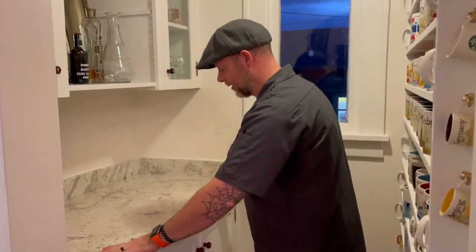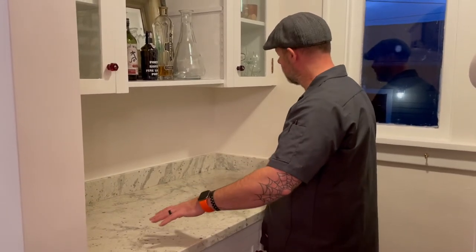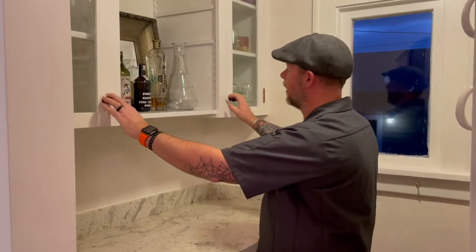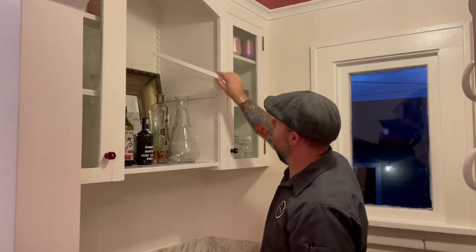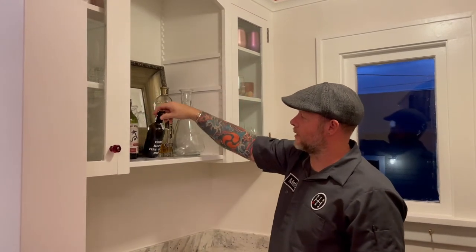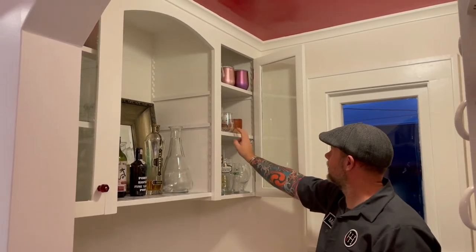Tour time! The granite's in — I got it from a local place, cut it myself and got the backsplash cut. You see a single shelf here right now, but the shelf is adjustable and can go anywhere. We have some tall bottles, so I just have one shelf in at the moment, but all the hardware is in place.